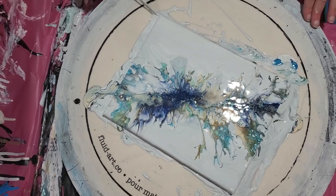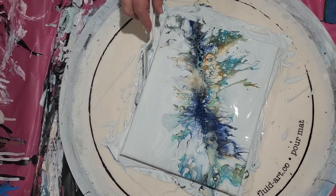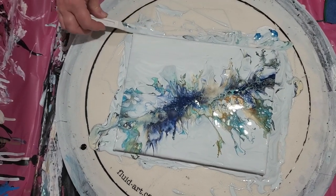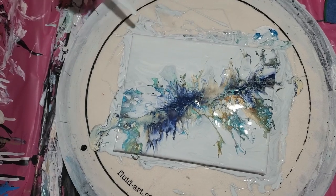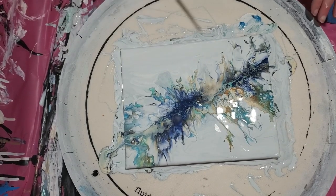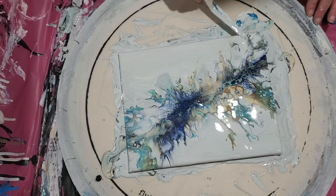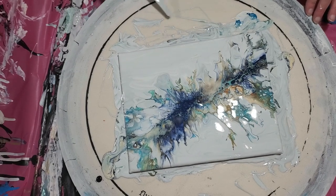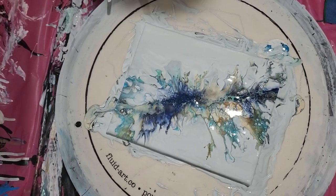I'm just going to get my edges touched up here. And if you goof up on a Dutch pour, I like this background that's kind of swirly and textured. It was me being cheap and not wanting to waste the paint, but this is really sharp. Do I want to do anything else to it? Just going to soften up some things. I really don't know — do I like that?